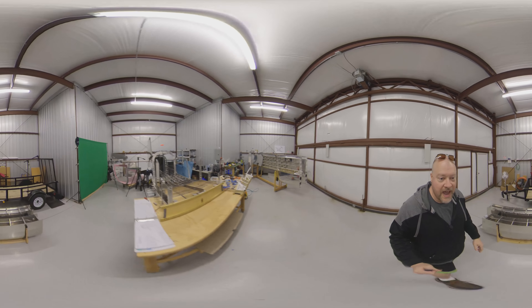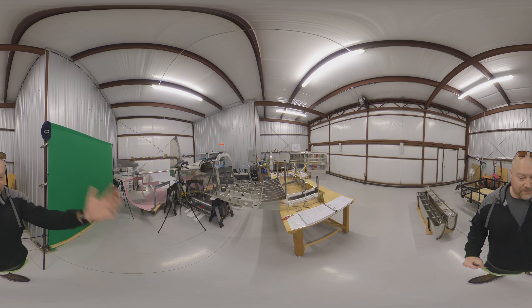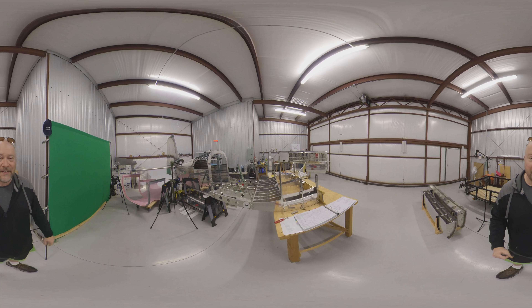We're really kind of coming together and I just thought it was really cool to see progress, and I wanted to share. I got excited. Anyways, thanks.